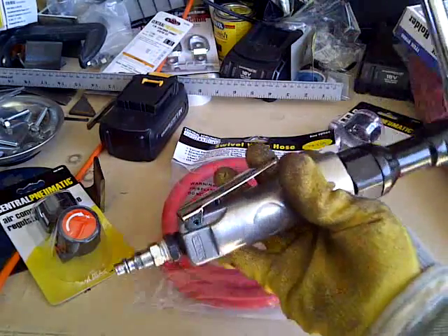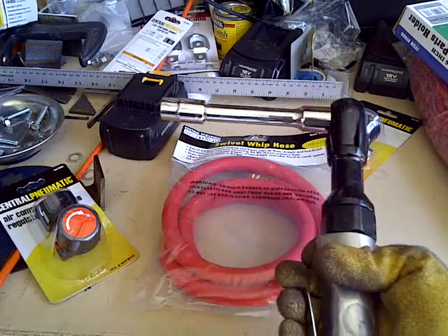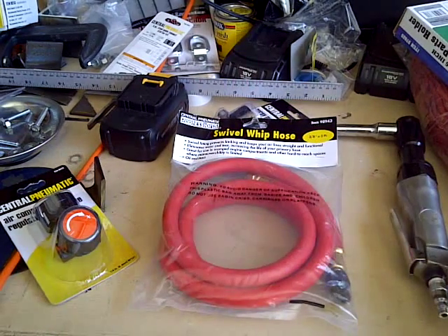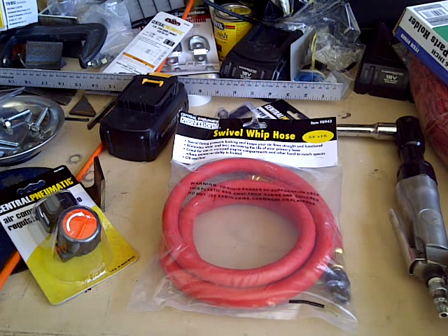I'm also disassembling my trailer, so I'm using a lot of the air ratchets. So that's what I'm going to be doing today. I'm going to cut out now, assemble this, and then you'll get to see how I did it.